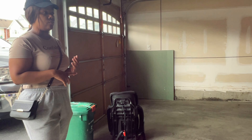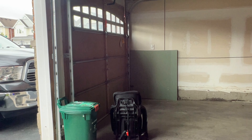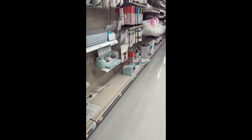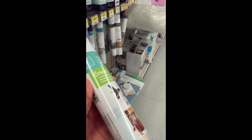Right here I'm doing a quick check to make sure I have everything I need for this setup. I feel like I've got everything — we're checked, we're ready to go. Quick stop at Walmart because I did not have any transfer paper, so I had to pick that up real quick.